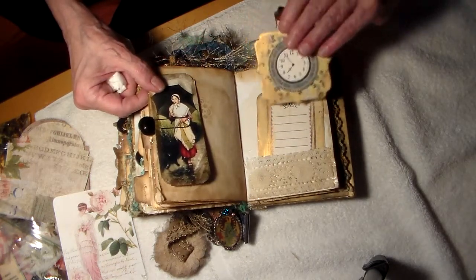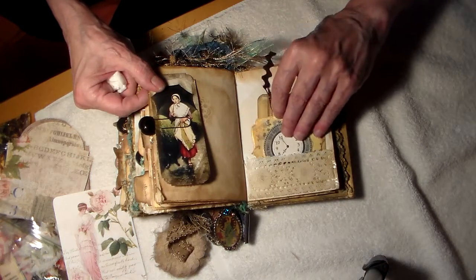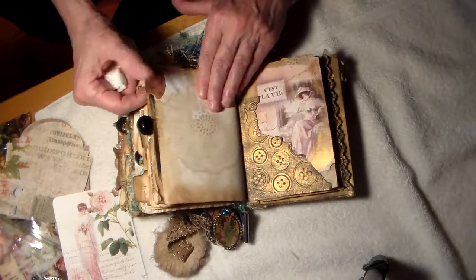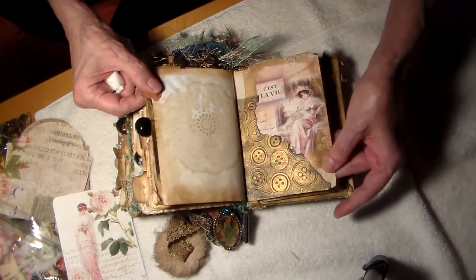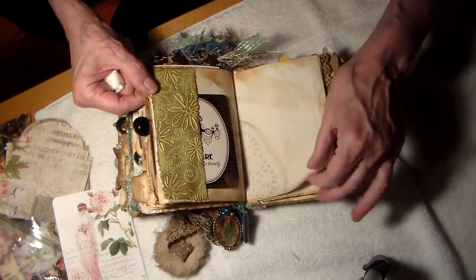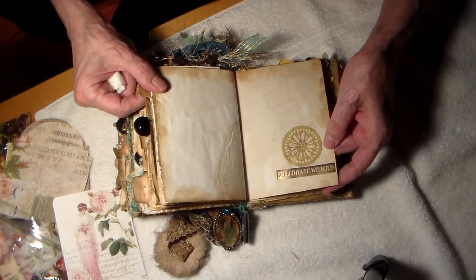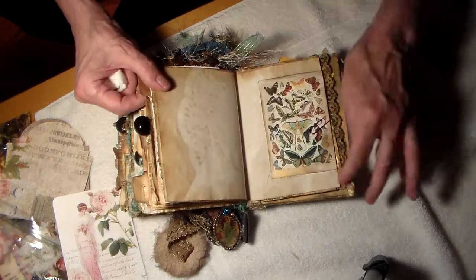A clock — isn't that beautiful? Look at that card. Look at the lace — she doubled it. So beautiful. Celebrate we will. Yes, we are.